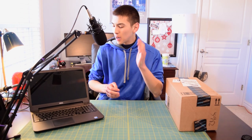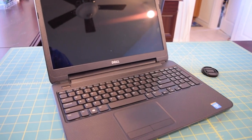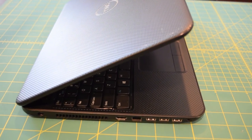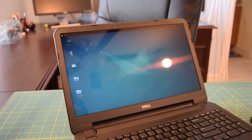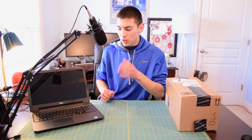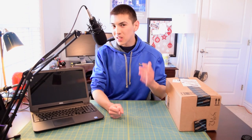Hey guys, and welcome to another installment of AA Computers and Technology. On my right, I have a Dell Inspiron 3521 laptop. This is my daily use laptop — you've probably seen this in a couple of videos. It is time for an upgrade because the battery life on this thing sucks. When I bought it new, battery life was around 3 hours with moderate use, and that was fine for the moment.